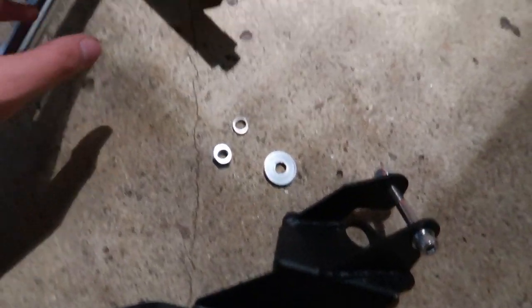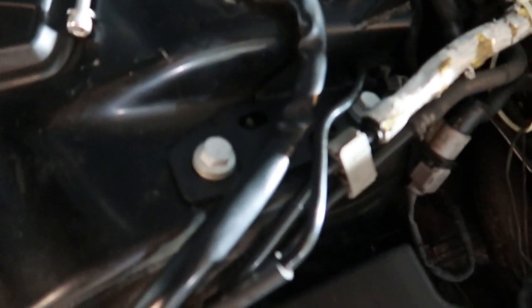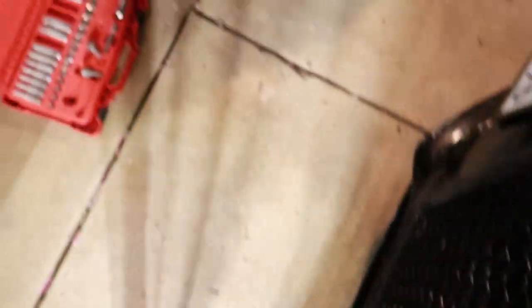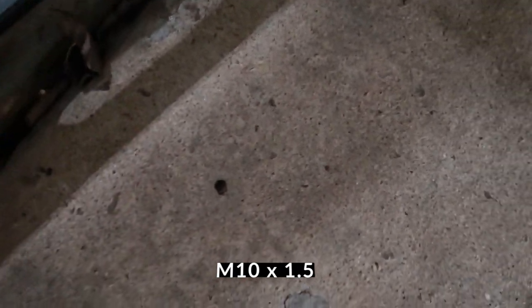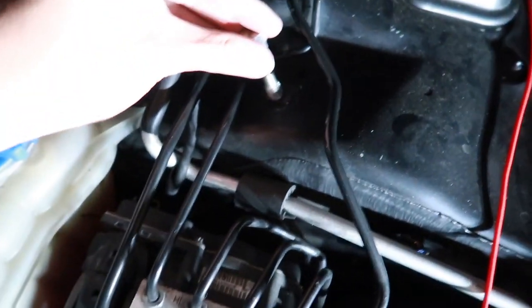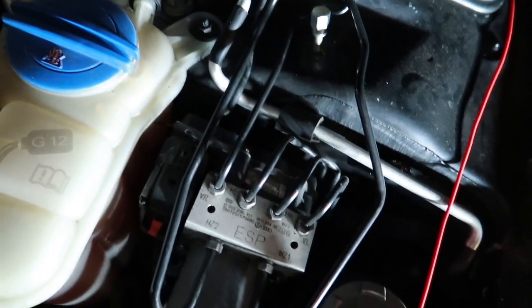I'm going to tighten it but not to full capacity yet — I need to put the brace first. As I was putting back in these bolts, the thread in the actual hole was just gone. So I went to O'Reilly and rented a thread repair kit. The exact tap I'm using is M10 x 1.5 — all you do is put it into the hole with a 13mm socket.